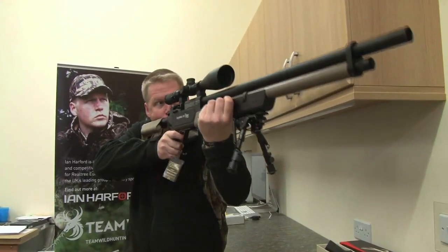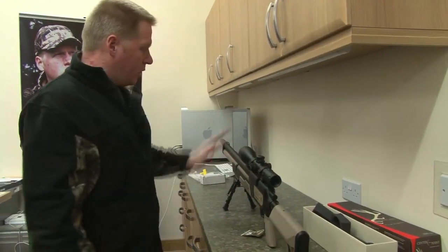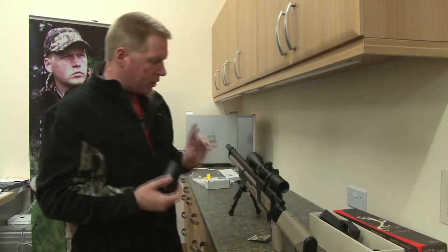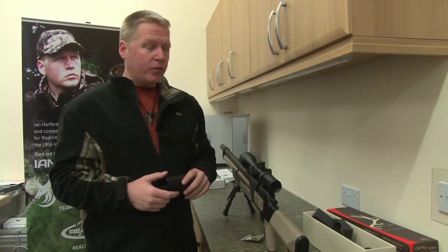All good, all set up and ready to go. We've got the scope fitted. One thing that might be of interest — when we hunt hogs in Texas, we're going to be using the Night Sight NS200 night vision unit.